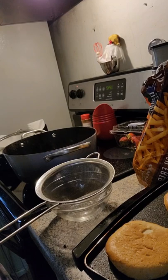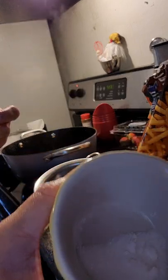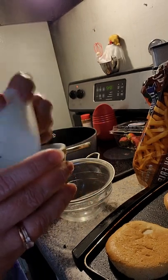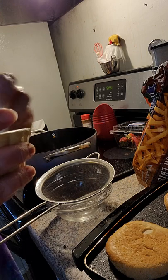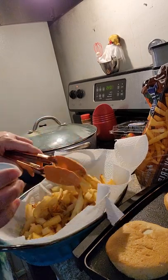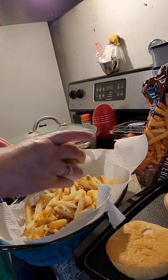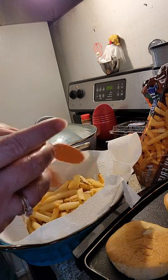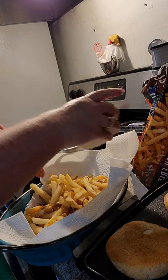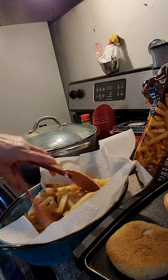Let me show y'all the secret to McDonald's fries. They add a little bit of sugar in with their salt before they season their fries — who knew that? That's the secret. So I've got my fries here, all crispy, and I'm going to put the salt and sugar mixture on the fries. Just add some sugar and then a little salt.